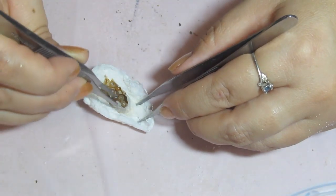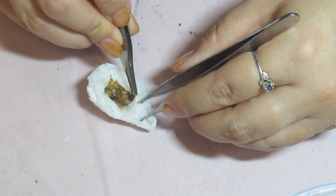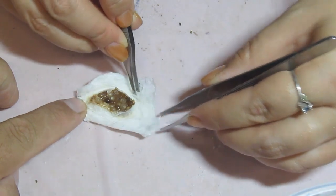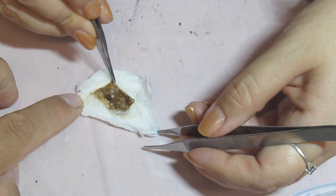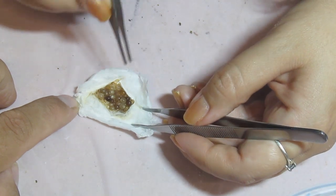You can see out of the whole mass, not one of these appears to be alive — if they were, they would be white or pearly. All of these are brown and grey and beginning to disintegrate. The eggs that were here are totally rotten.